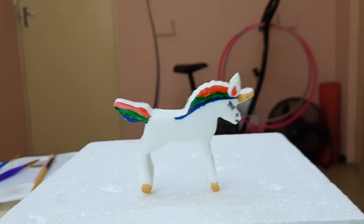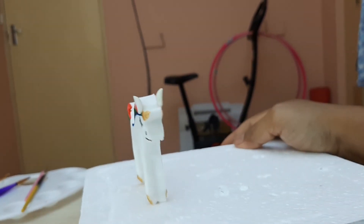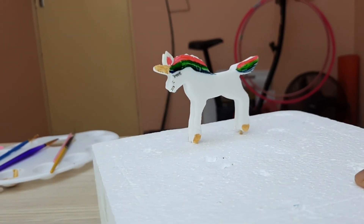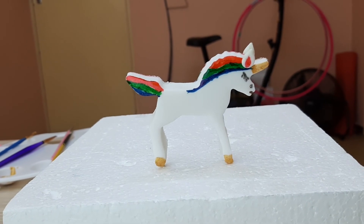There is the unicorn I painted — you can see this side, and I did the same thing on the back. You can use it for your cake easily. Thanks for watching, see you soon, bye bye.